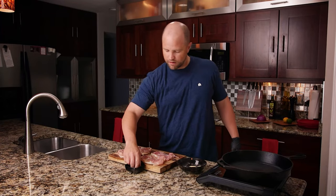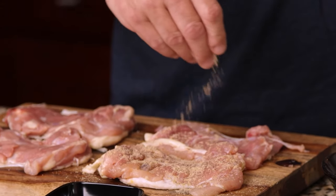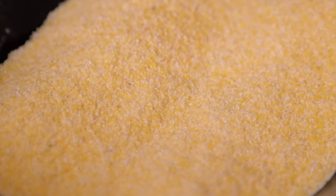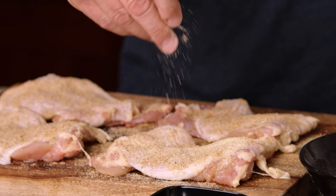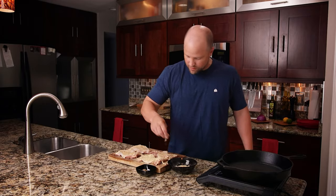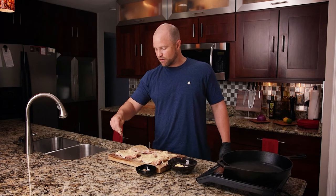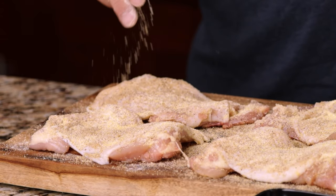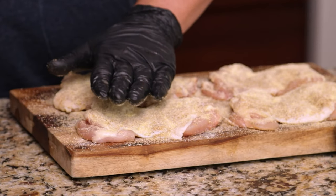We're going to start on the skinless side. A lot of people under-season their meat — a lot of this is going to stick to the pan as it cooks, so don't be scared, go ahead and season thoroughly. Now I have some cornmeal over here, and you're not going to need a lot of this. This is exactly what you'd see used with a lot of fried chicken recipes. We're just going to dust that on as well — this will help promote some nice crispiness and really gives it a fried chicken taste. We don't use any oil with this recipe, so it's relatively healthy compared to fried chicken. A quick note: you only put the cornmeal on the skin side — do not put it on the other side.